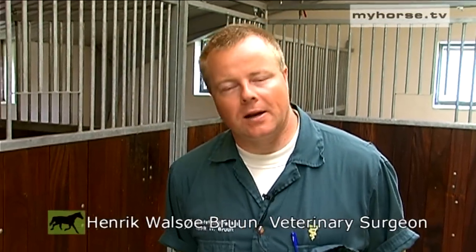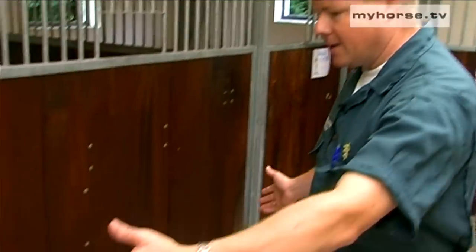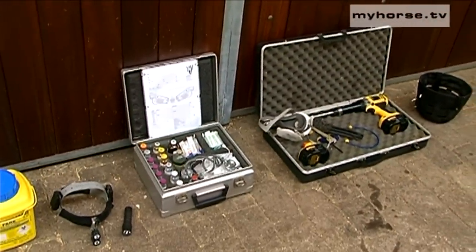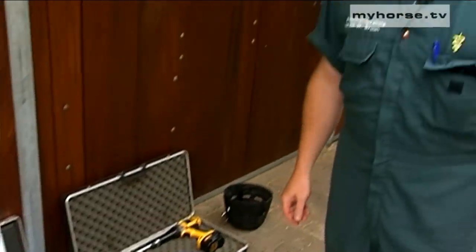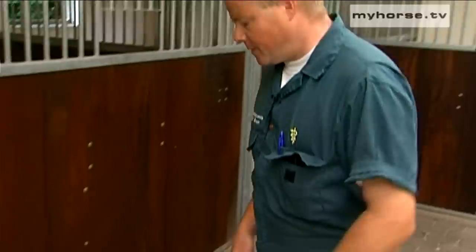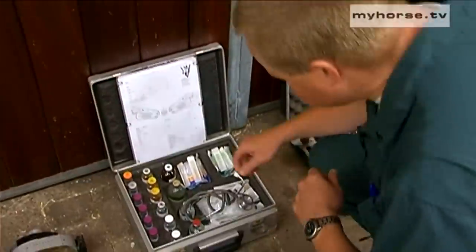In order to perform modern equine dentistry, it actually takes quite a lot of specialized equipment. This is my selection of equipment — not necessarily the only solution, as there are many different solutions on the market, but this functions very well in my hands. And now I'm going to run through a selection of this.